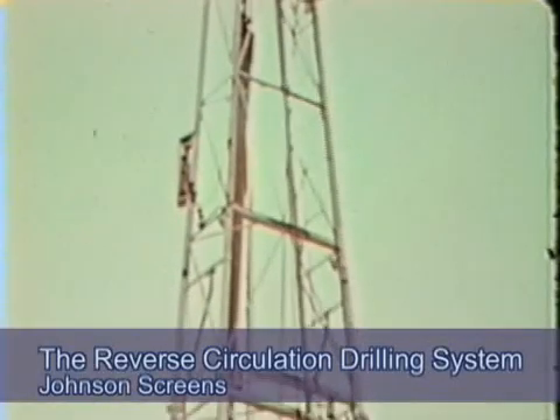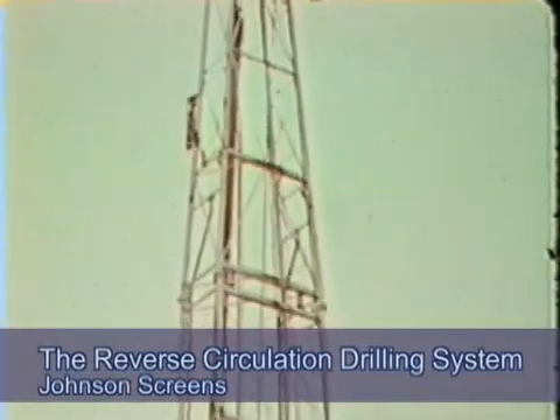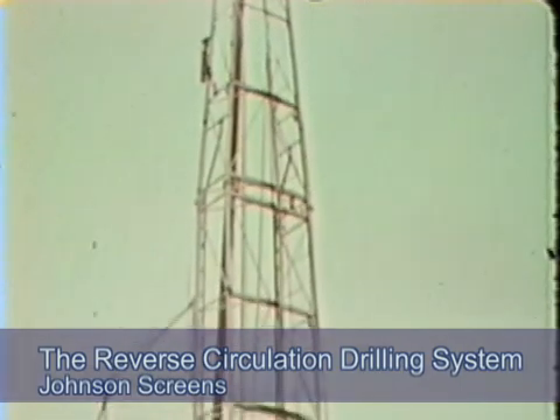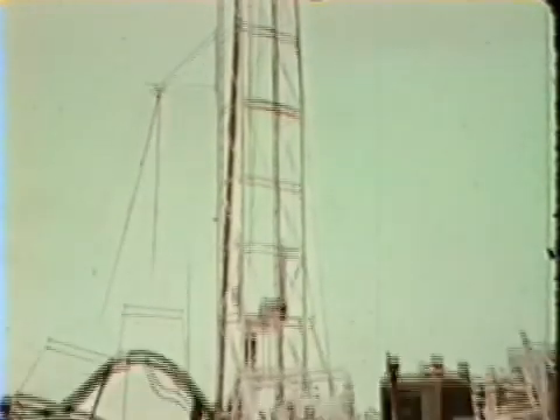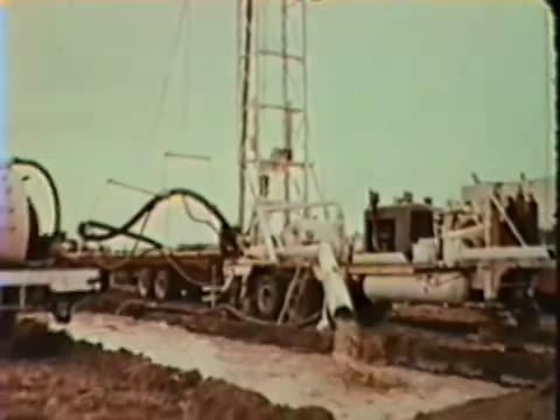The reverse circulation drilling system is quite unlike any of the other systems profiled in that it is a very large rig requiring a big footprint for both the rig itself as well as the machine dug settling pit.